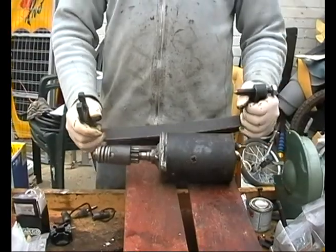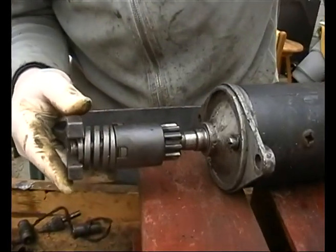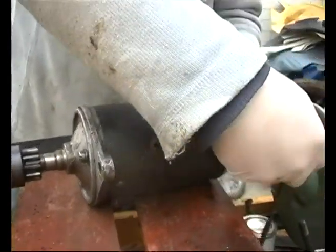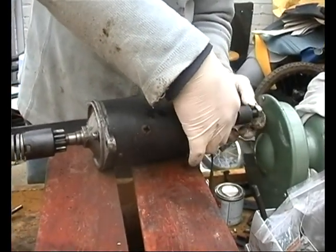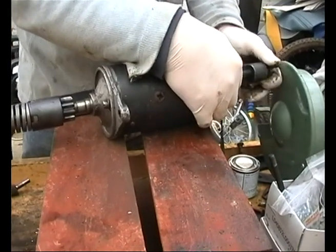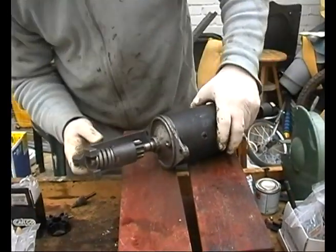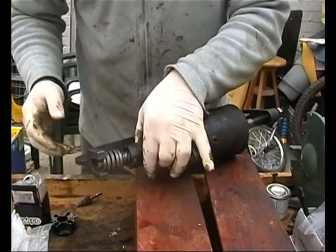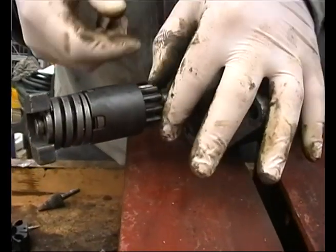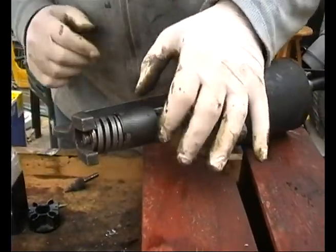I'm going to do this bit first. This tool compresses the end of the spring so you can get the little circlip out and take the drive off the end. It's quite simple - it's basically just a big G clamp and it's the only tool you'll need to change this. But if your teeth aren't really damaged like these ones aren't, then you wouldn't replace it. But I bought a new one for the demonstration anyway.